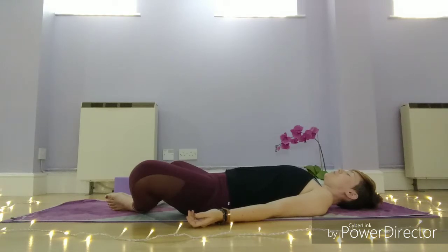As you exhale, release from the chest, from the lungs, from the belly. Softening the muscles of the face — see if you can relax across your forehead, relax through your jaw.